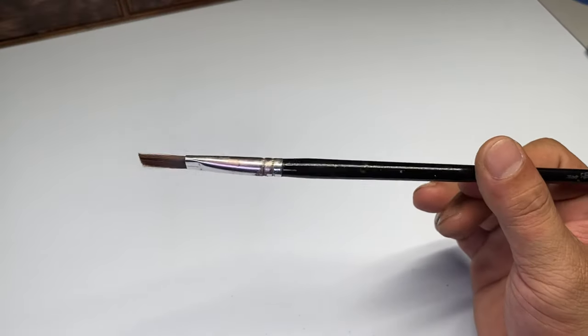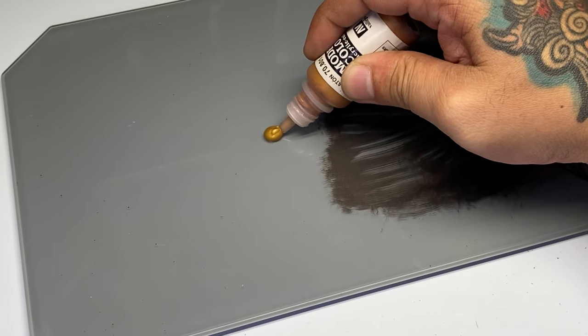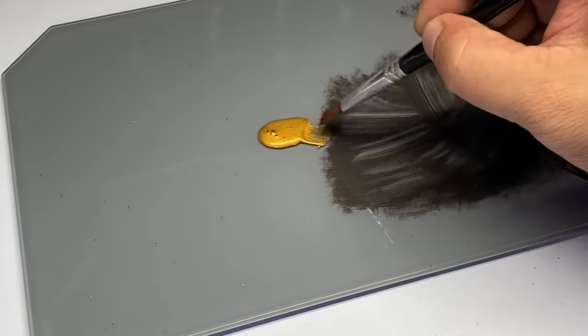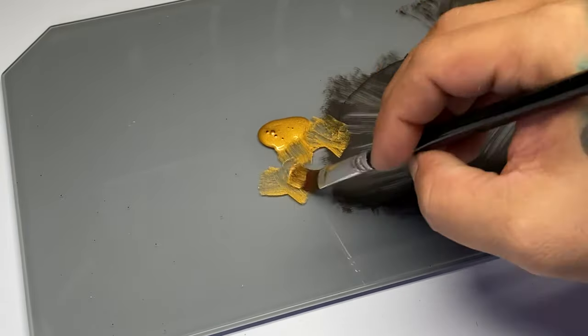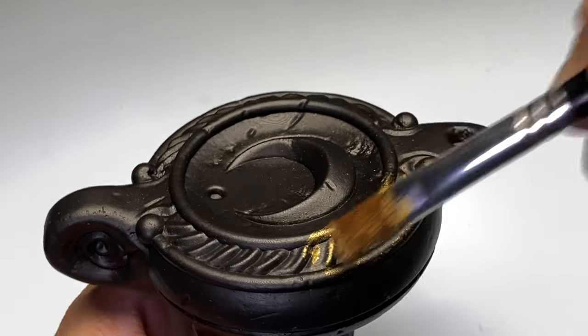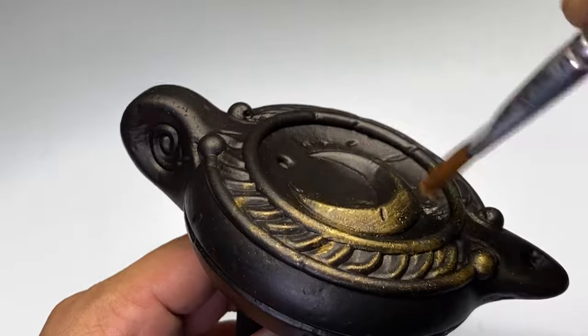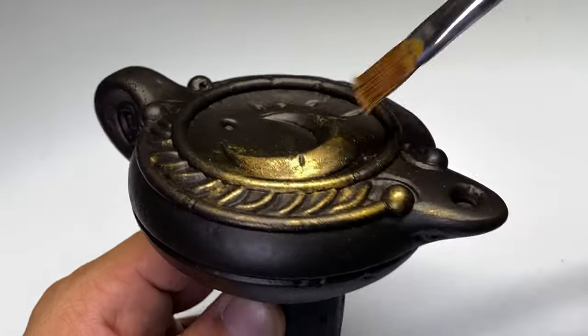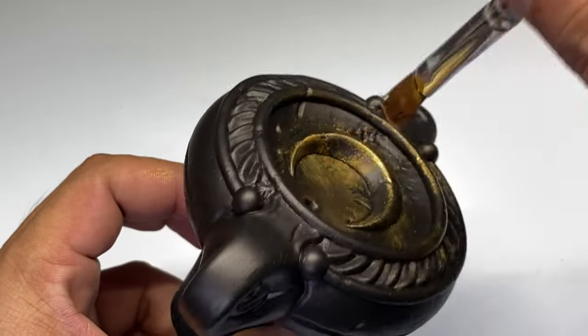That is not an excuse for the dullness of acrylic metallic paints though. I'm not a paint chemist, but I think it's just the nature of acrylic paints — it's the binder, the resin, or whatsoever. Basically, acrylic metallic paints tend to be duller; they're not as shiny and glossy as lacquer paints.